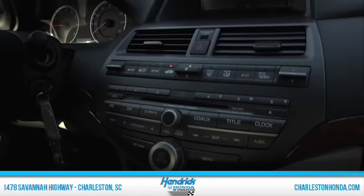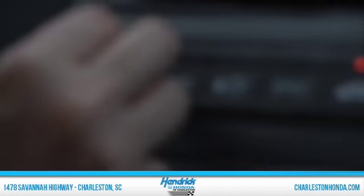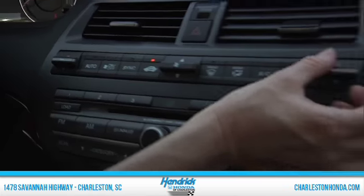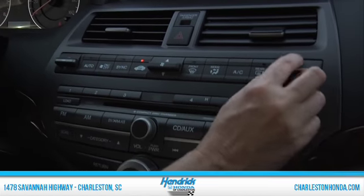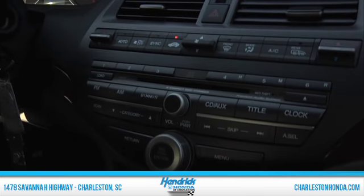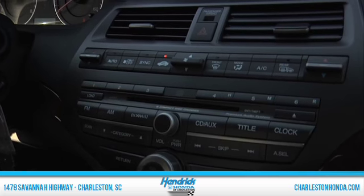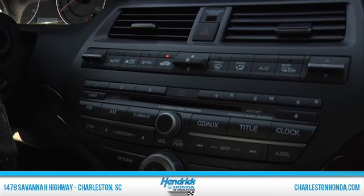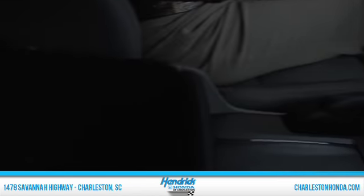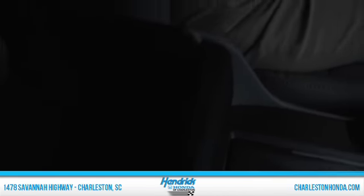There's a dual climate zone in this vehicle so the driver can have her own temperature and so can the passenger, which is very nice since everybody seems to be a different temperature when driving together. You have heated seats as well, which is probably one of the most commonly sought-after features people ask for in a vehicle. You've got lots of room for drinks, and in your console there's a power outlet, an auxiliary plug, and a USB port.